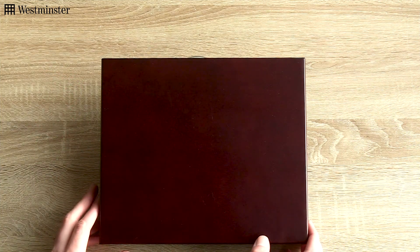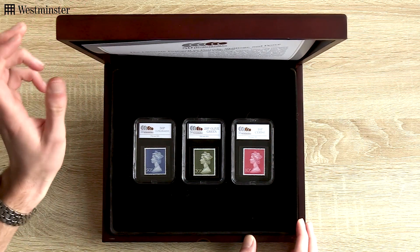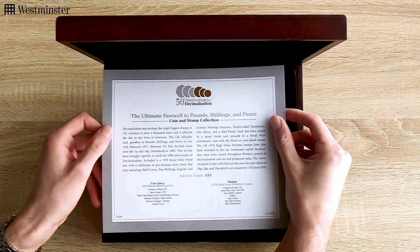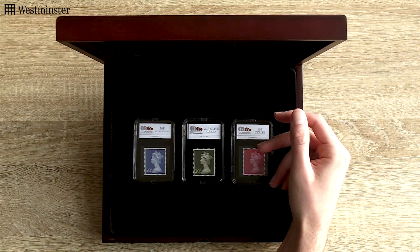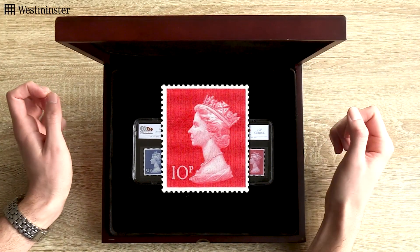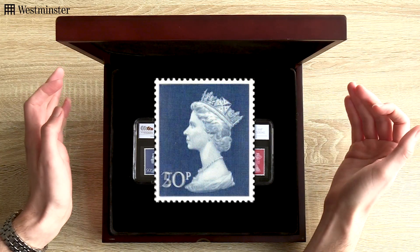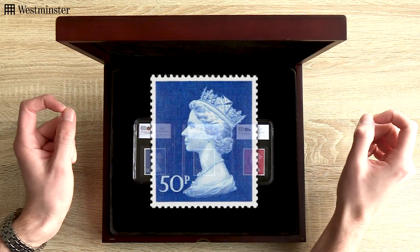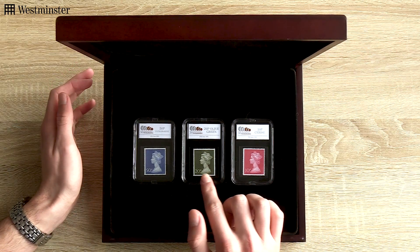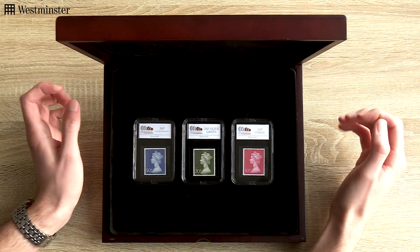So without further ado, let's take a closer look. Upon opening the Deluxe Presentation case you'll see these three stamps, and above them this Certificate of Authenticity, which we'll take a closer look at later. As for the stamps, all three are GB 1970 High Value Decimal Stamps, sometimes referred to as machins. They have been issued throughout Britain's period of decimalisation and are still produced today. You have the new decimal values of 10p, 20p and 50p, all of which were issued on the 17th of June 1970.